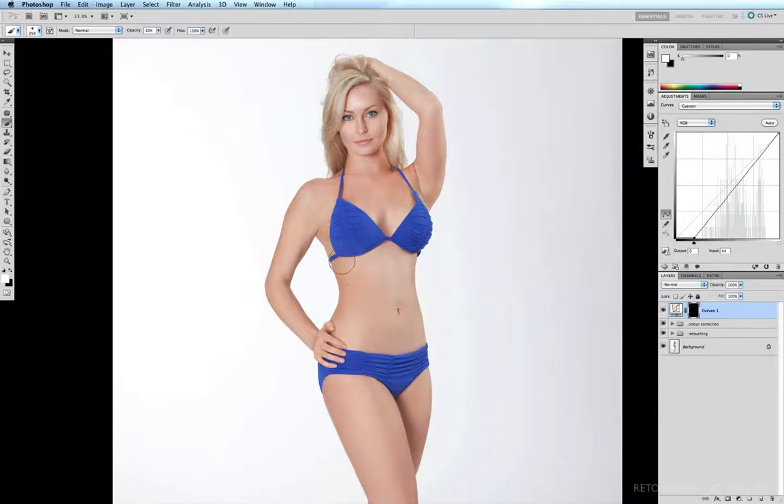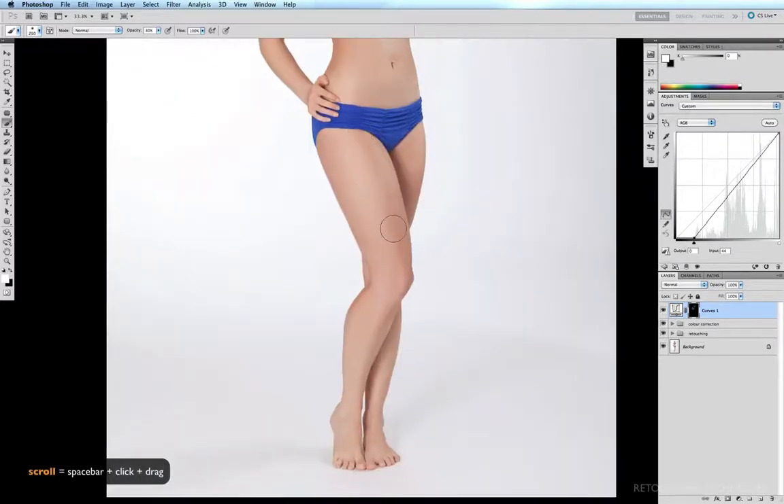The only areas I'm running the brush over are those which are already a little darker, so I'm really just accentuating these shadows — down to the legs, following these darker areas and the shadows on the outside of the hip, on the outside of the calf, and in the shadow area on the inside of the calves.